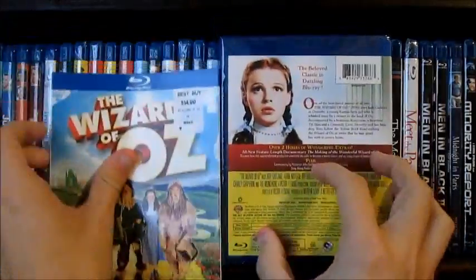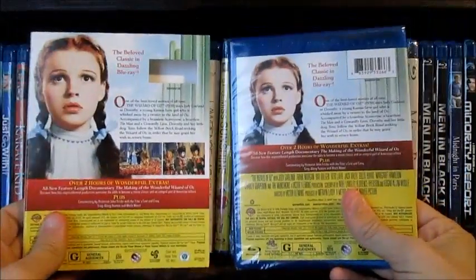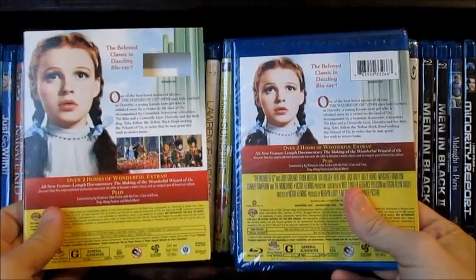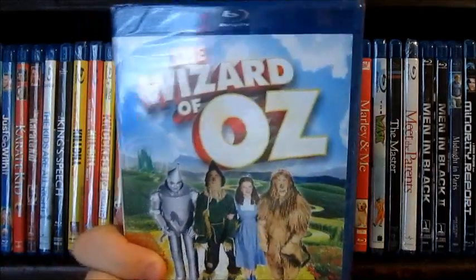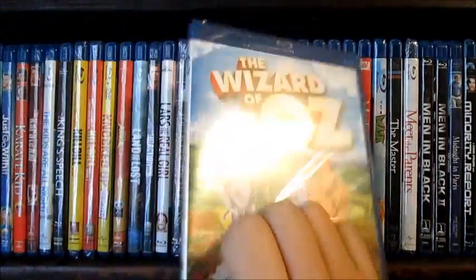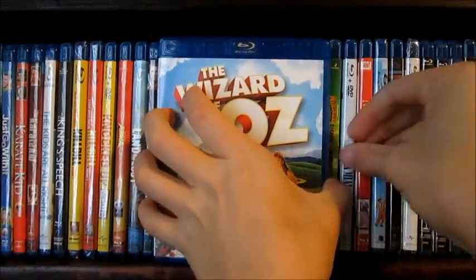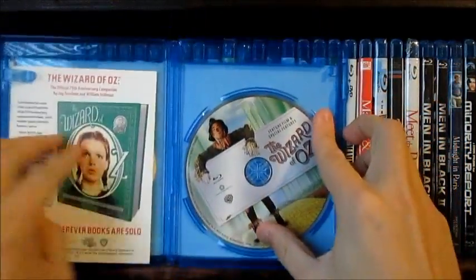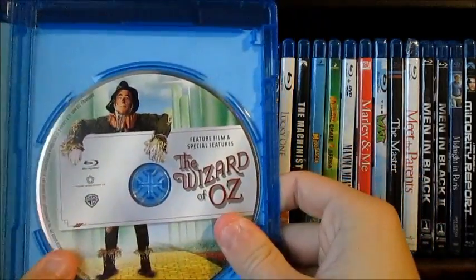There's the back. I know the 3D version includes UltraViolet and that's pretty cool. But let's open this up and see what we got inside — let's see what the discs look like. It's a Warner Brothers release so I'm pretty sure it's just going to be black. Alright, so now that we got it open, let's look inside. That's pretty cool — I'm happy now. Wizard of Oz feature film and special features.